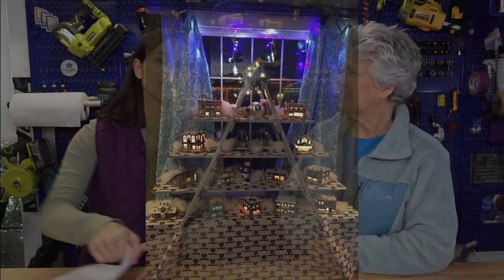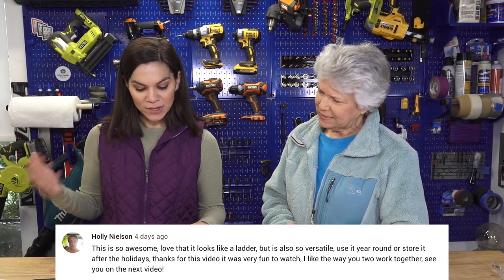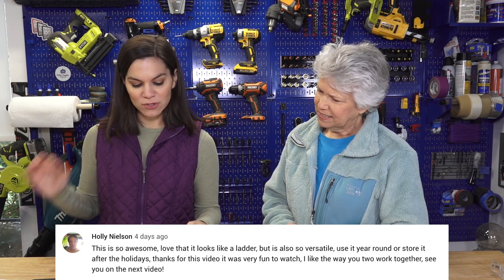A couple of weeks ago we created an A-frame alternative Christmas tree, and Angela on our Facebook page sent us a picture of a very similar A-frame design she made a couple years ago. She attached it to the window sill of her house so it was nicely supported — she has little ones who could knock into it. After the holidays she took it apart and reused it to make a faux chimney. Her motto is reuse, reuse, reuse! We also want to give a shout out to Holly who left a great comment on YouTube: 'This is so awesome — love that it looks like a ladder but it's also so versatile. Use it year-round or store it after the holidays. It was so much fun to watch. I like the way you two work together.' Hopefully you see this one, Holly — thanks for watching!